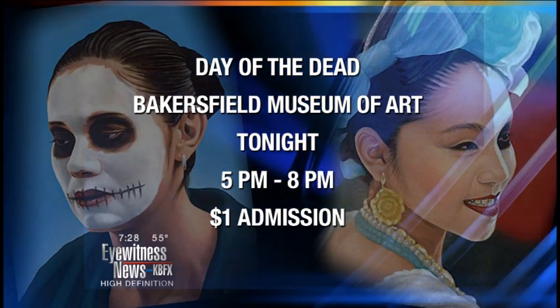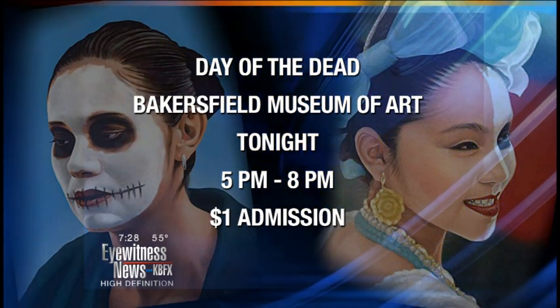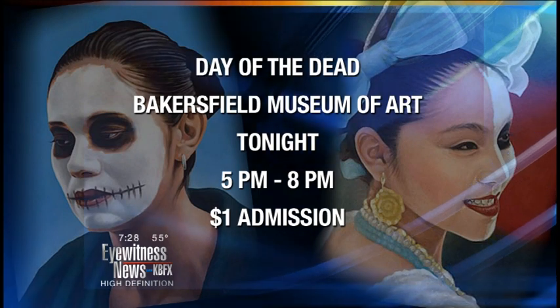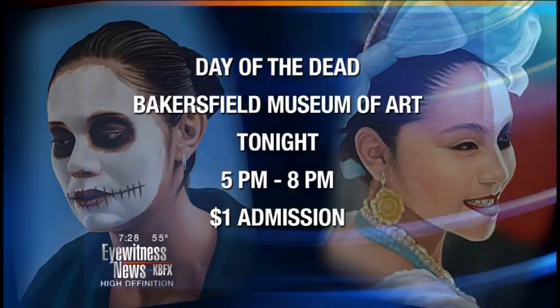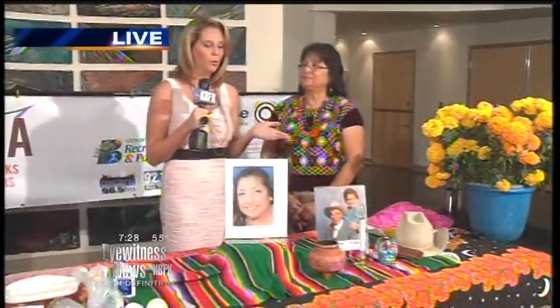All of these will be showcased tonight at the Bakersfield Museum of Art, and you can find out more about what it takes to make an altar for your loved one. This is happening tonight at 5 o'clock. They're also going to have fabulous food, I'm told. Admission is just one dollar. Coming up, we are going to speak with Eva Moore on what making this altar meant to her.